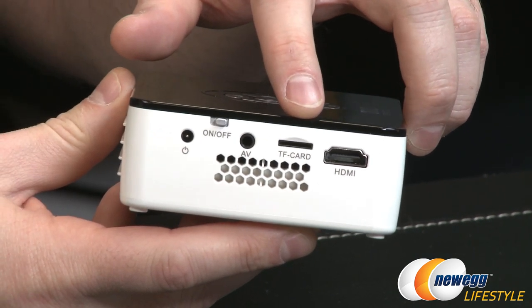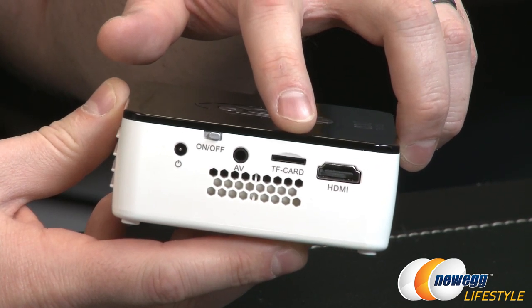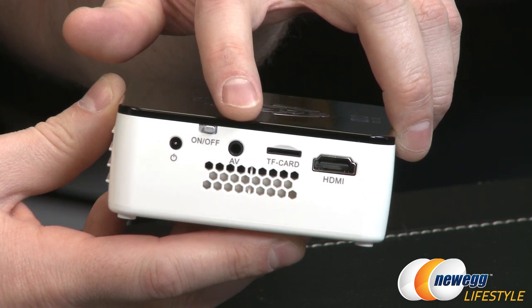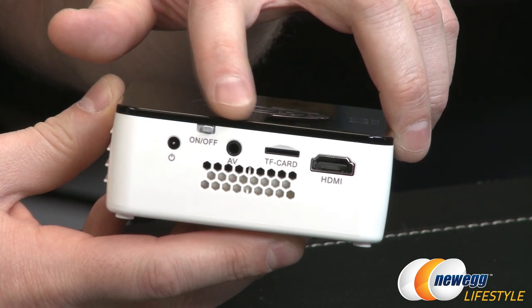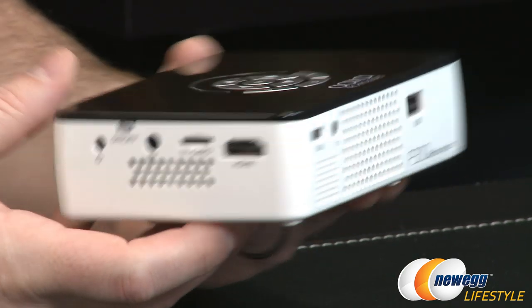There's also a micro SD card reader so you can plug that in to load up images or video directly from a micro SD card. There's an AV out for use with the composite connector cable, an on/off switch, and a power input for the AC power adapter.